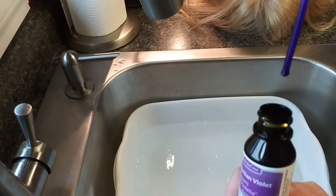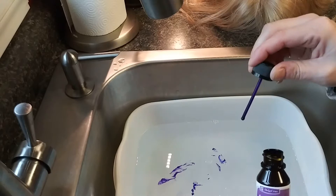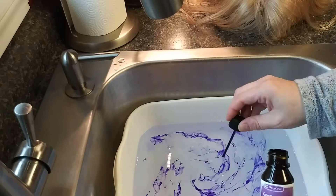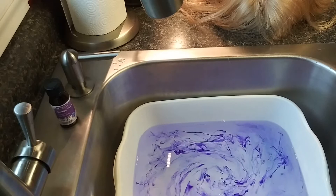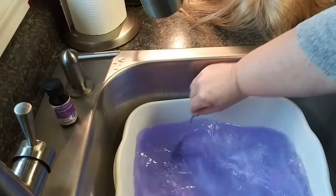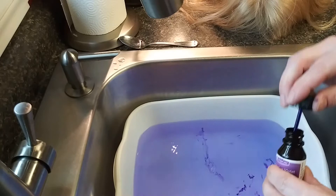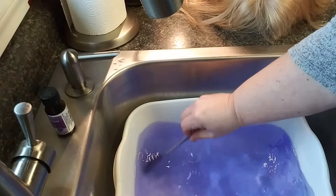When you open the bottle it just has a little stick — there's no dropper. I'm going to put about 15 drops in here. I counted to 15, but I honestly felt like it looked too light so I added more, going up to about 20 drops total. I also decided to use a spoon to swirl it around rather than my hand, since I didn't want to risk turning my fingers purple.